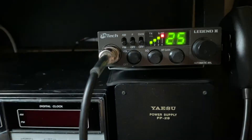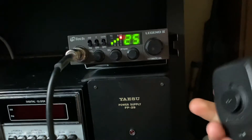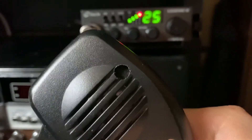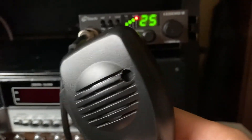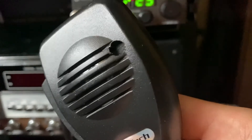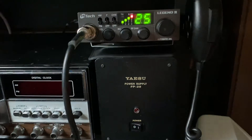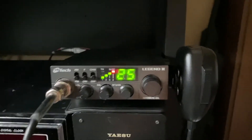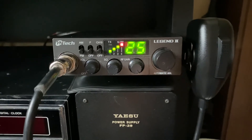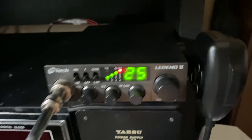Fairly nice little radio. It's got a lovely receive on it. I have modified the mic — I've drilled a hole for the element because the opening was far too small and it just sounded hollow and a bit quiet. Drilling the hole for the element has really loudened the audio; it's got more of a full sound to it and sounds really nice on air. So there we go, Emtek Legend 2 multi-standard small CB radio.